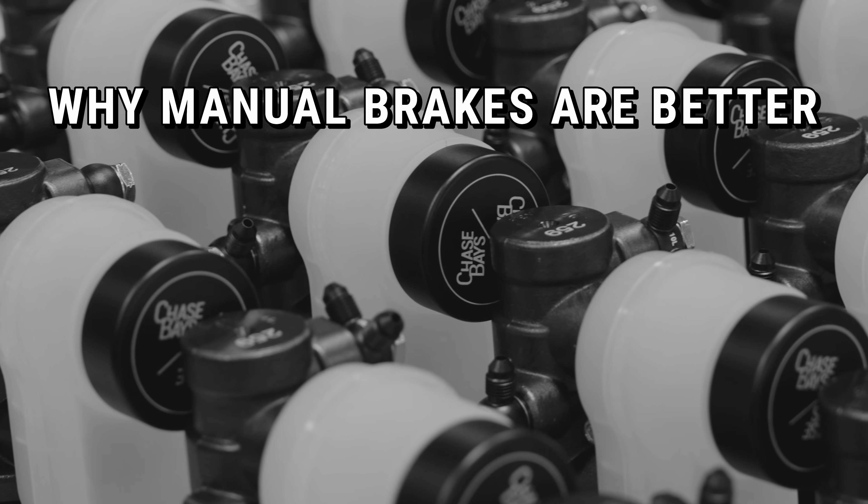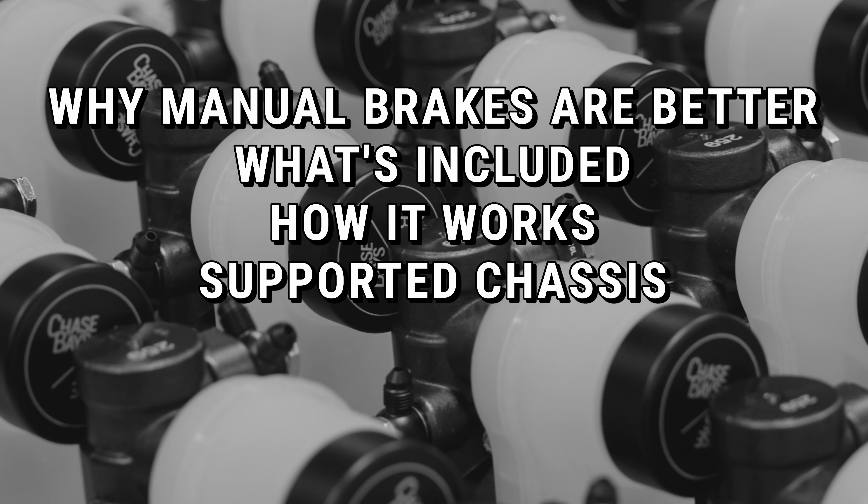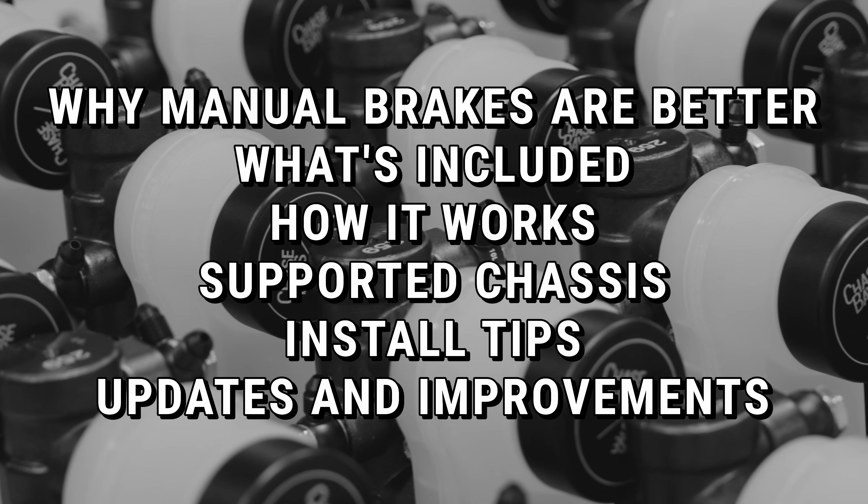In this video, we're going to go over why manual brakes are better, what's included, how it works, supported chassis, install tips, and updates and improvements.